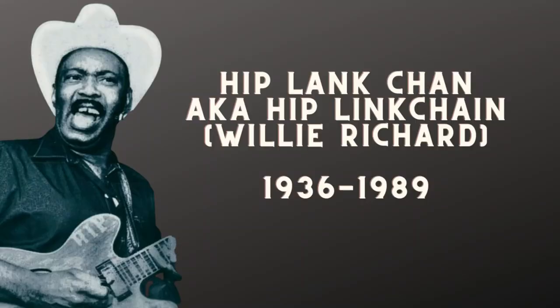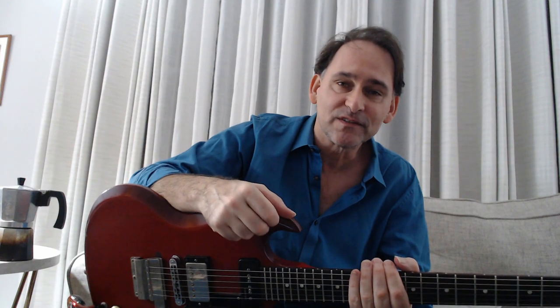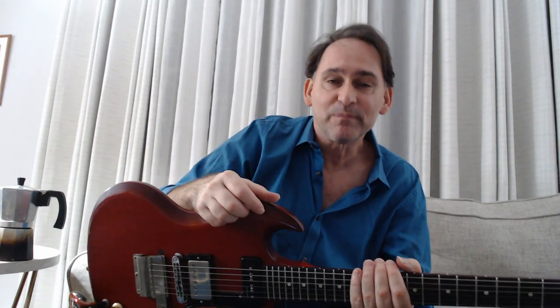Now if you're a follower of this channel and you don't know who Hip Plankchan is — or Hip Plankchan as he's also recorded as — I think you're really going to love him. Just love him. It's funny, the last lesson I did was on Jimmy Johnson, and Hip Plank was probably as opposite as you could get because he just attacks the song. Jimmy Johnson was a lot more surgical, you could say.